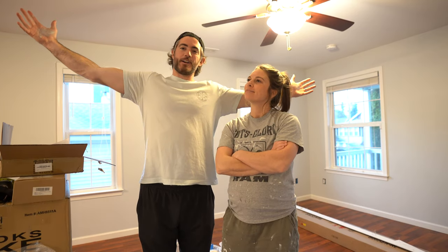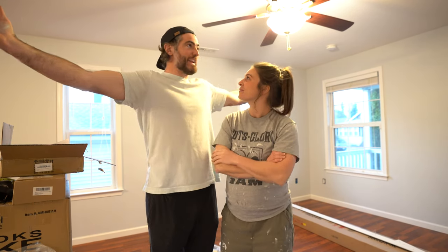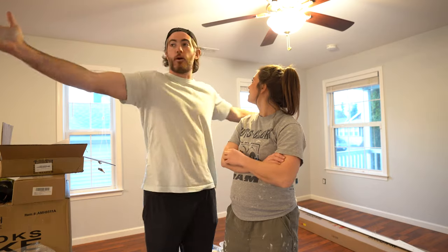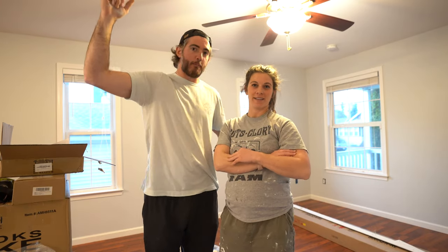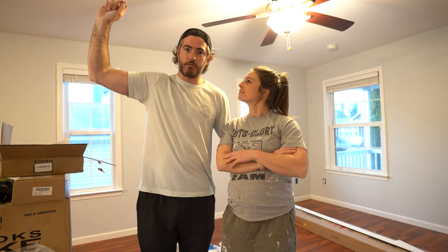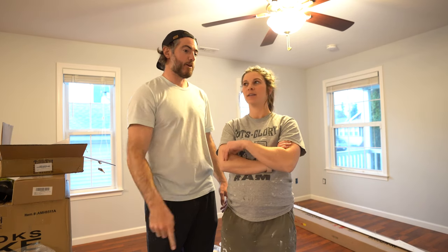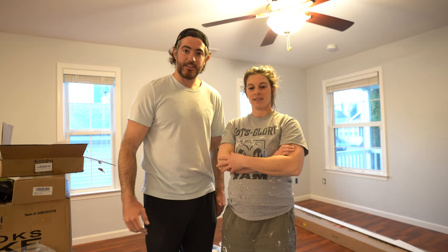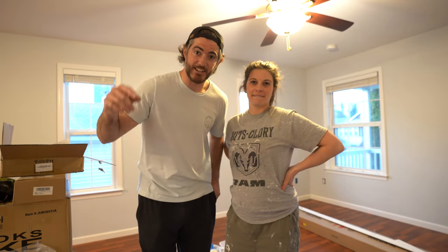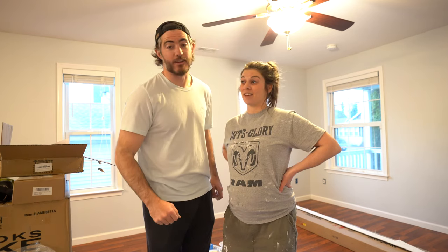Oh, it is so much better in here. We painted and finished every single wall in this giant room. Board and batten — checked off. Paint — checked off. Next up, I don't really know what. I guess the TV, molding, and get the couches in here. This episode is not going to get done until this room is furnished and finished and ready to go.